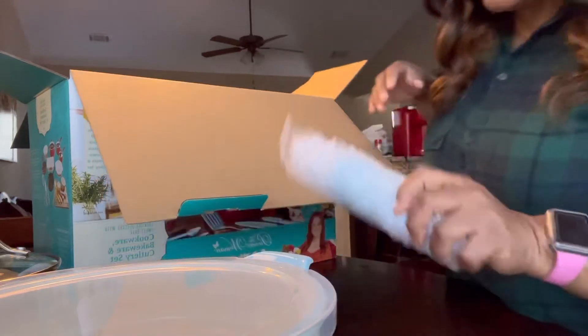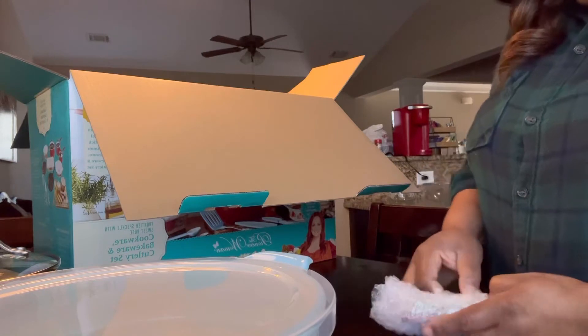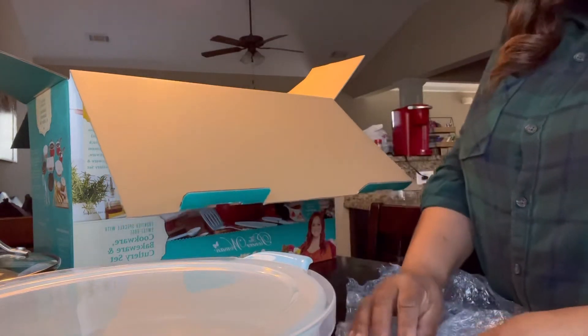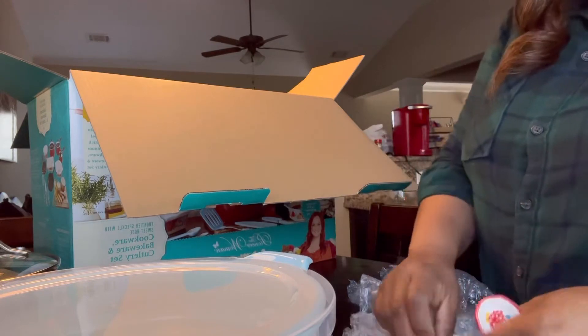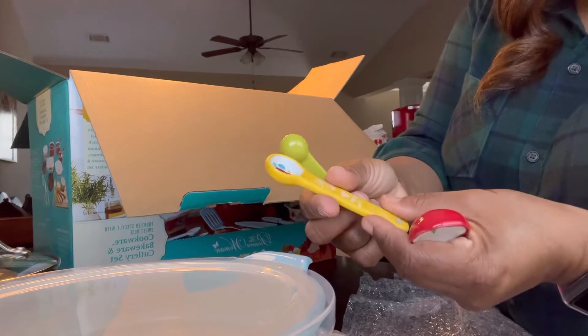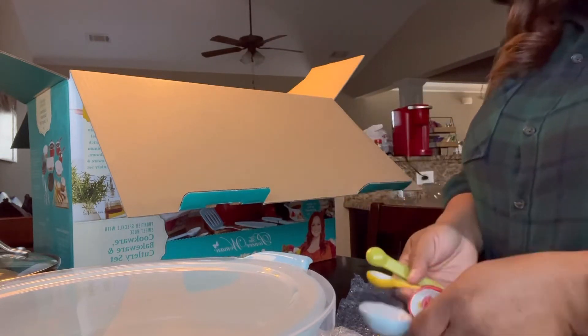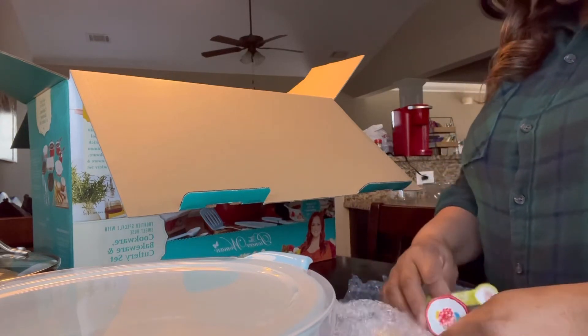Oh, these are the little spoons — let's open them up. These are nice, really cute! I'm trying to hurry up because I don't want this video to be too long. There are 30 pieces in this set — that's a lot of pieces!